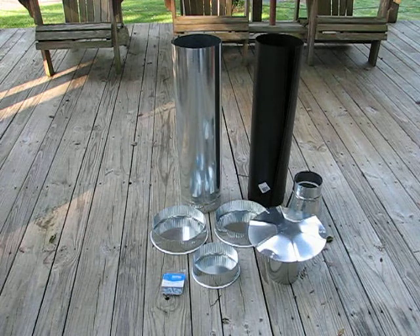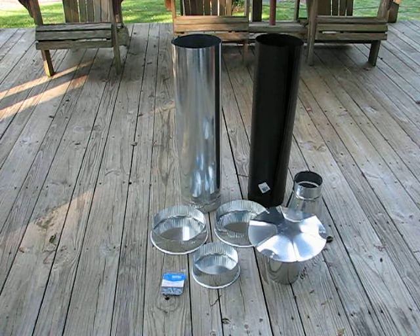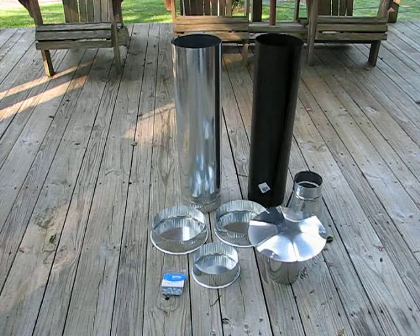I have a 6-to-4-inch reducer, two 8-inch end caps, one 6-inch end cap, and a 4-inch rain cap. I'm also going to be using legs to space it up off the floor, purely so it gets air under it and keeps the outside housing cool. You can use just about anything for the leg material.